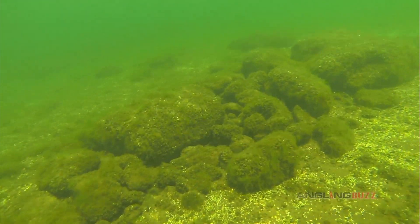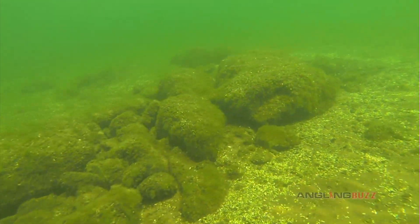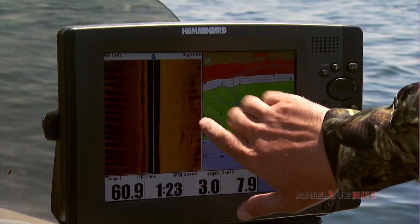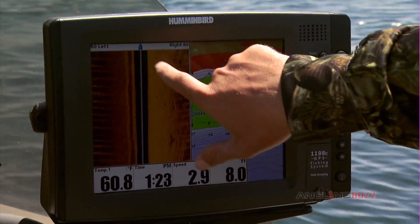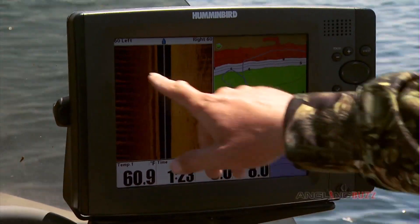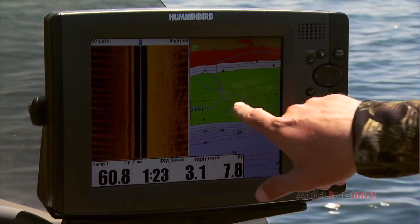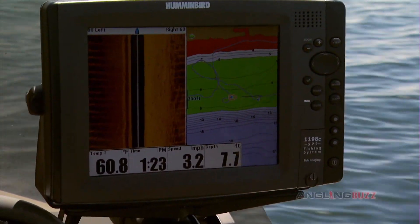You can see right there, off to our right, we've got scattered rocks — smaller rocks, some bigger rocks. You can see there's a little high spot off to the side here. This is mostly nothing sand over here, but this is all that good rock. And you can see it's right on one of our waypoints.